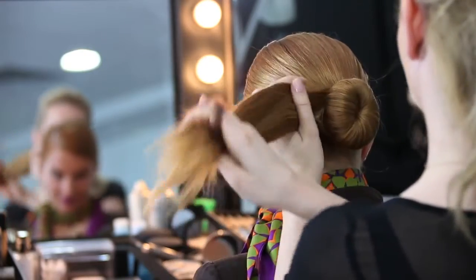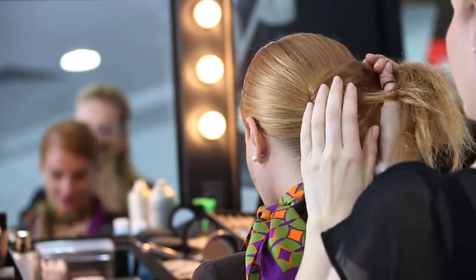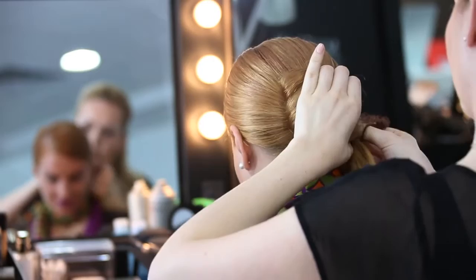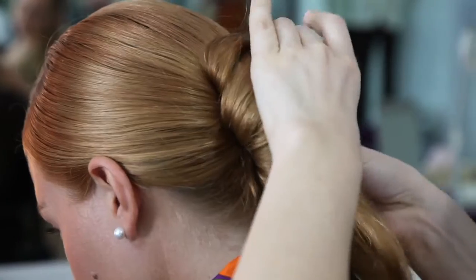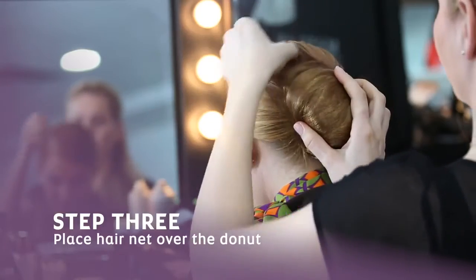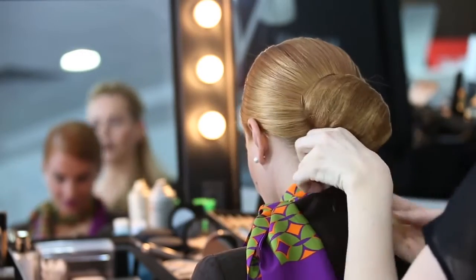Arrange the hair on one side, then put the hair on top and gently tuck all over.